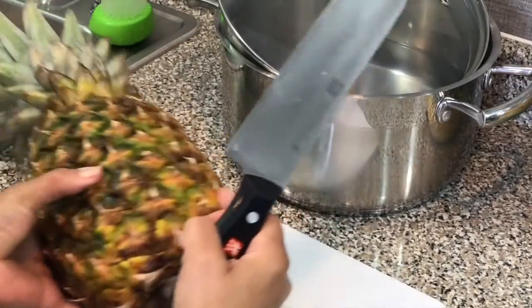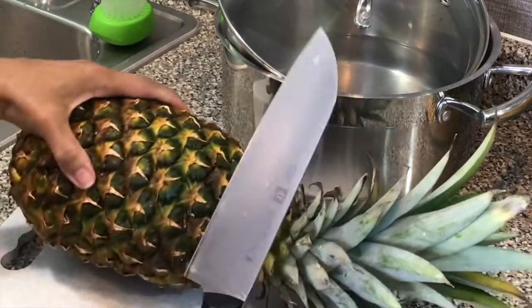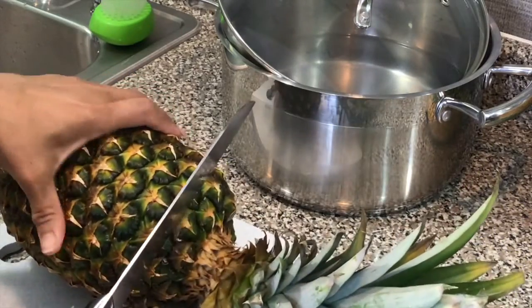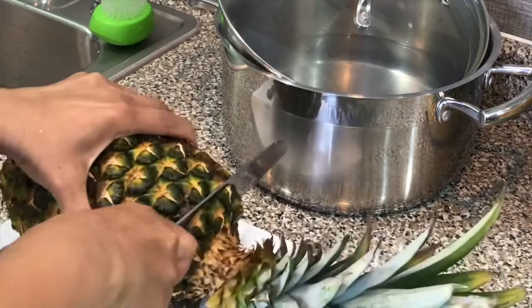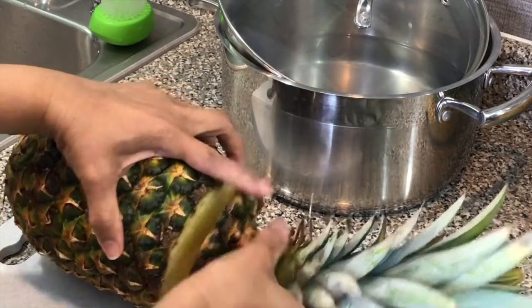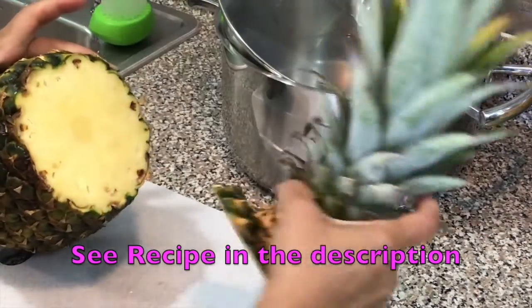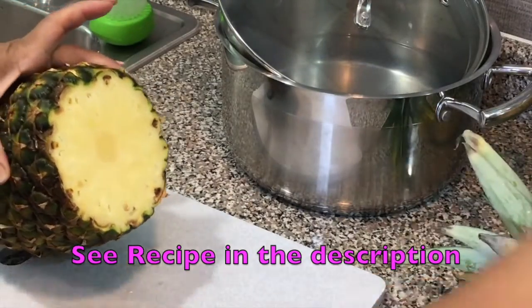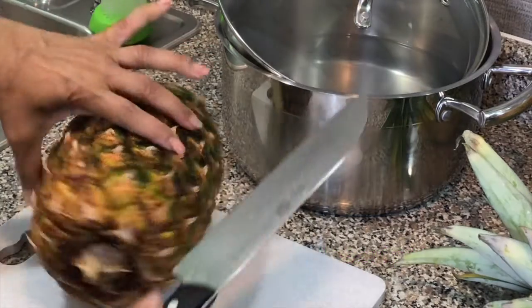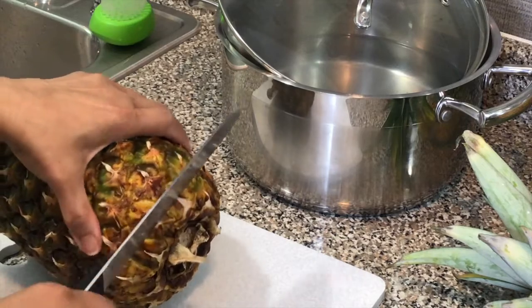The first thing I'm going to do is cut the top of my pineapple off. Not a really pretty yellow one, but this is what I have. I'm also going to cut the bottom off.